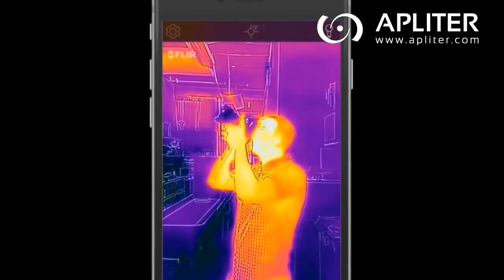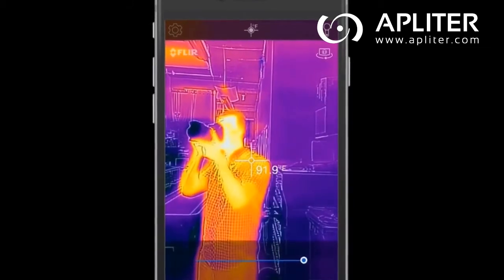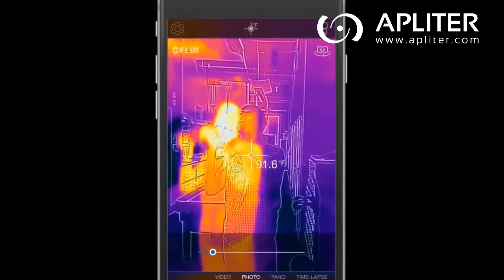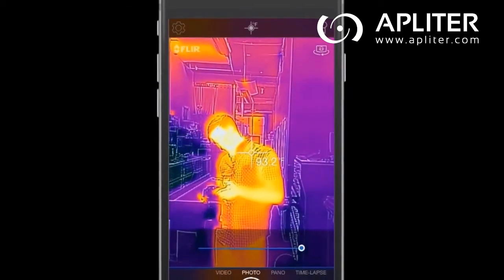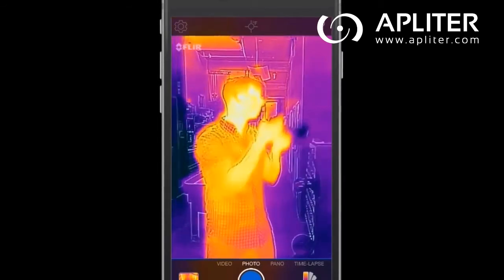To turn your spot meter on or off, tap the target icon located at the top of your screen. If your alignment is off, you can manually recalibrate by pressing and holding your finger on the live image. Once the bar appears, use the slider until the images are properly aligned.